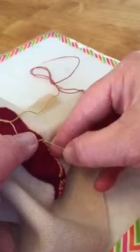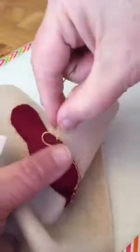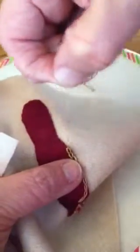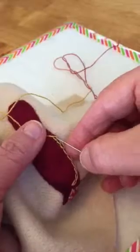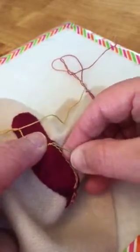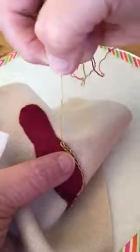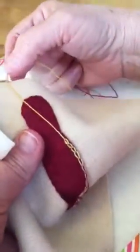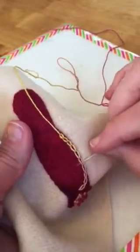Here I've just made them a little bit smaller — again, just catching my top layer of the wool, not the wool underneath. You can see the difference as I make a smaller stitch, so you can choose what you like.